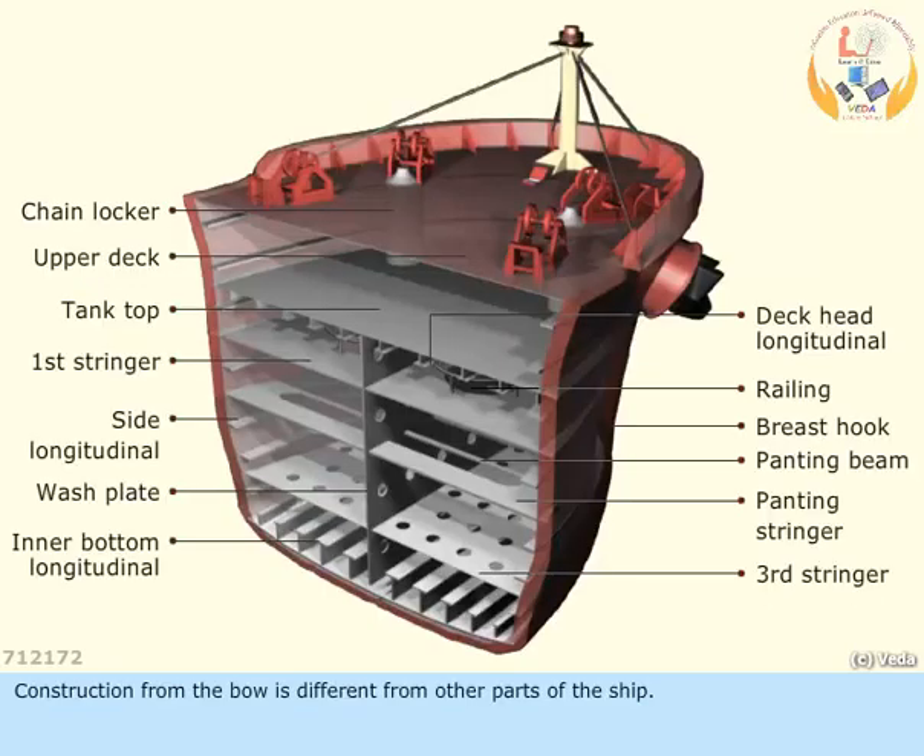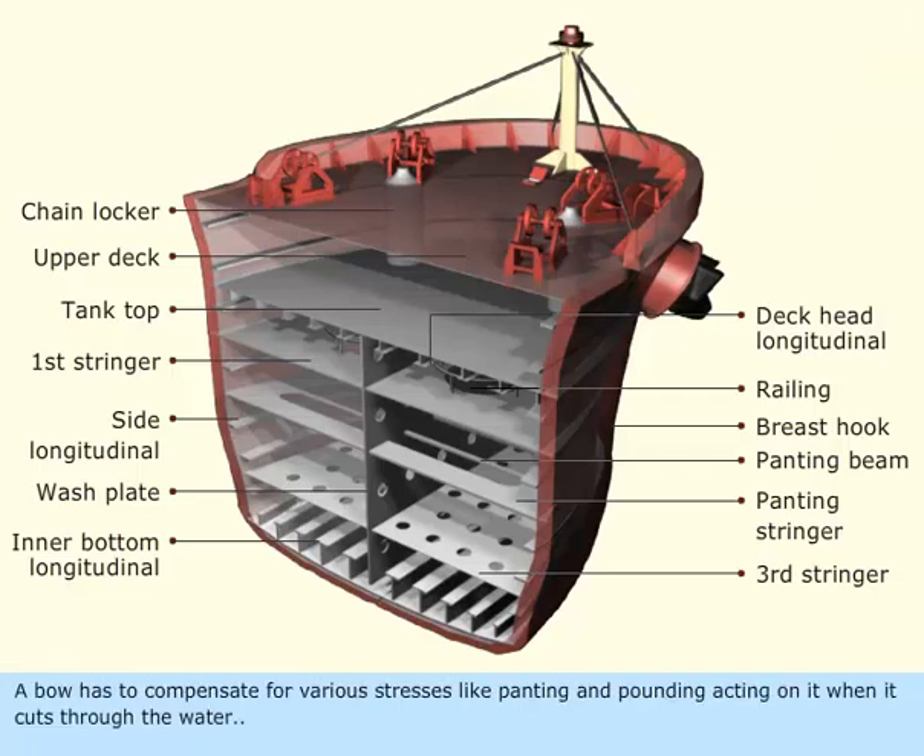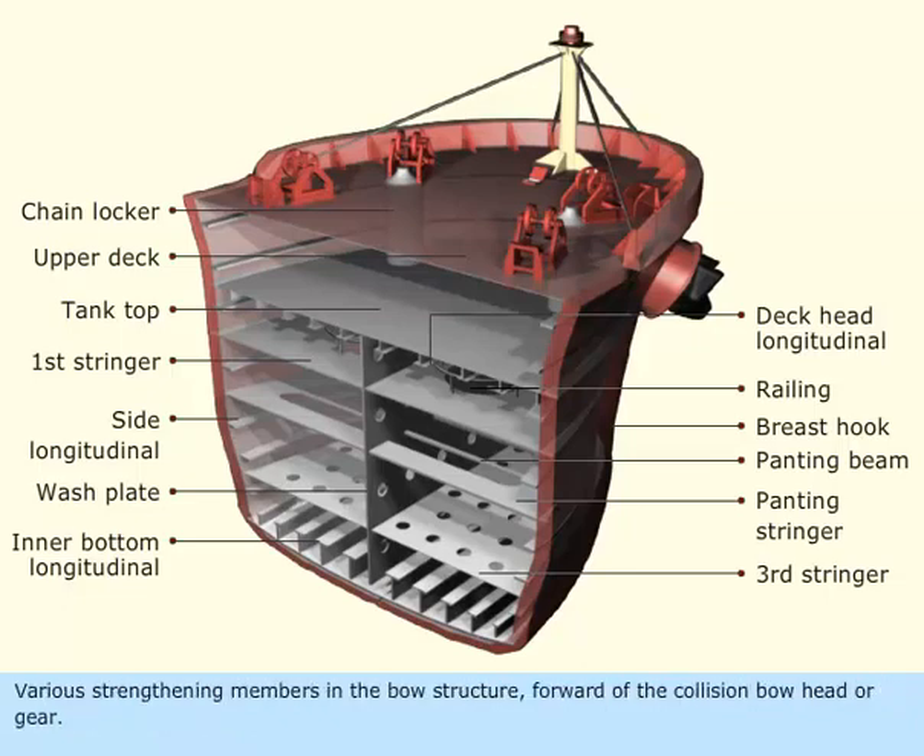Construction from the bow is different from other parts of the ship. A bow has to compensate for various stresses like panting and pounding acting on it when it cuts through the water. Various strengthening members in the bow structure are found forward of the collision bulkhead.